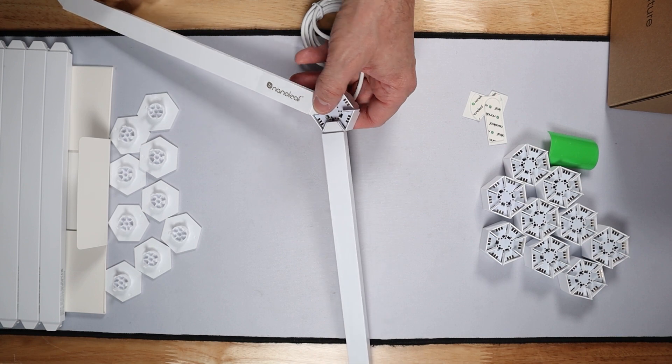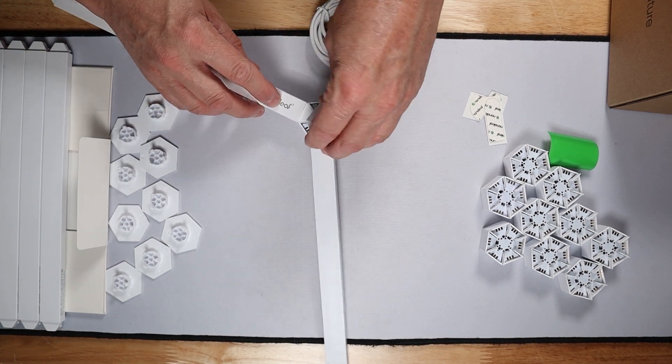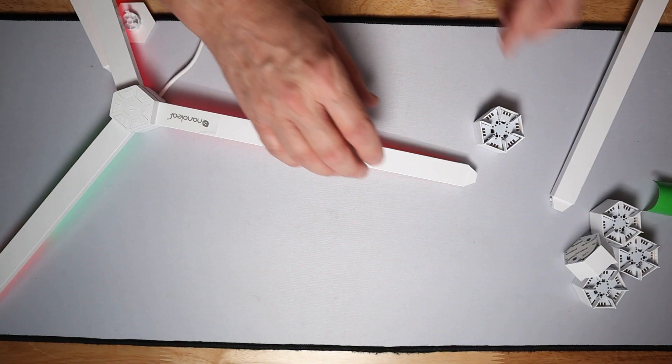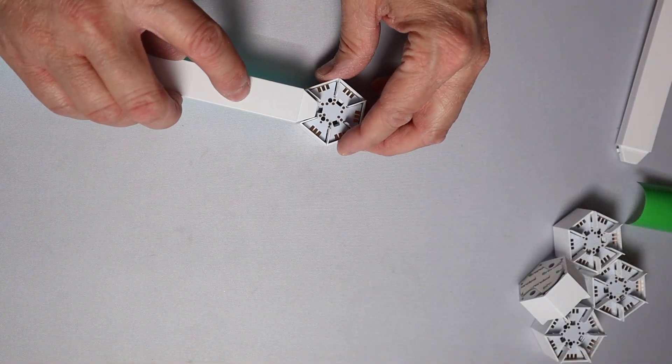Overall, really easy to assemble. The control hub can be placed in any hub position that you want. One of the hubs is your power hub, which is where the power cable is going to come into — and you take that into your controller.